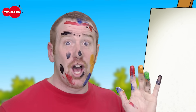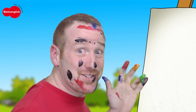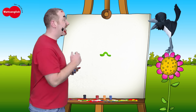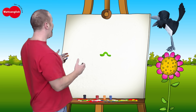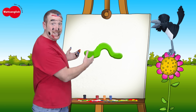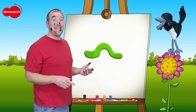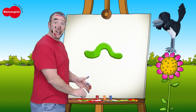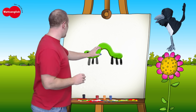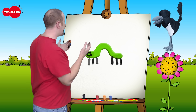Okay, boys and girls. What things are green? I can think of something. Can you guess what it is? I don't know. It's too small. Abracadabra! Oh, that's better. So, boys and girls, do you know what it is? I'll tell you after I finish my painting. It needs some legs and a nice happy face.